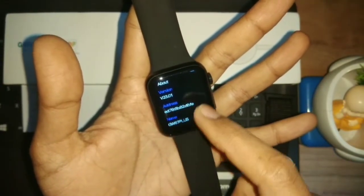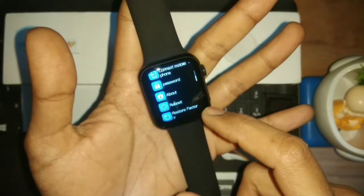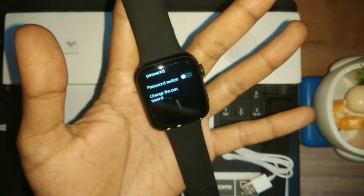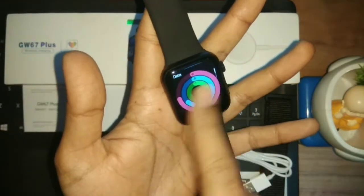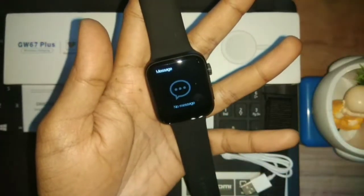Going to About, you can see the model number is GW67 Plus. After this, you can reboot or restore factory settings. There is also a password lock, so you can use the password feature to secure the device. The touch response is very smooth — there is no lag; it's functioning properly. It's a good touch screen.